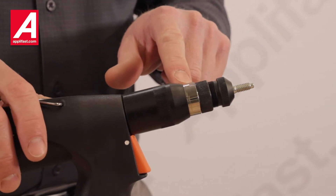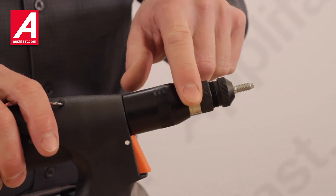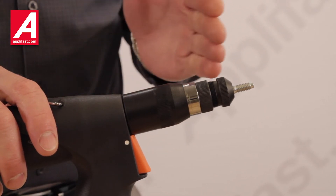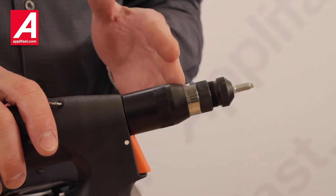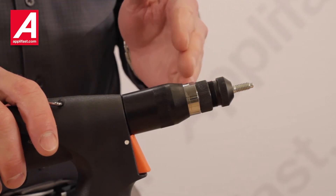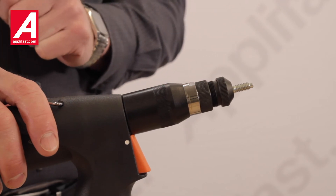The AirPower 4 has gradients marked on the housing from 1 through 6 that indicate the stroke length of the tool, and you need to set that in relation to the grip range of your fastener and the material thickness that you're installing it into.